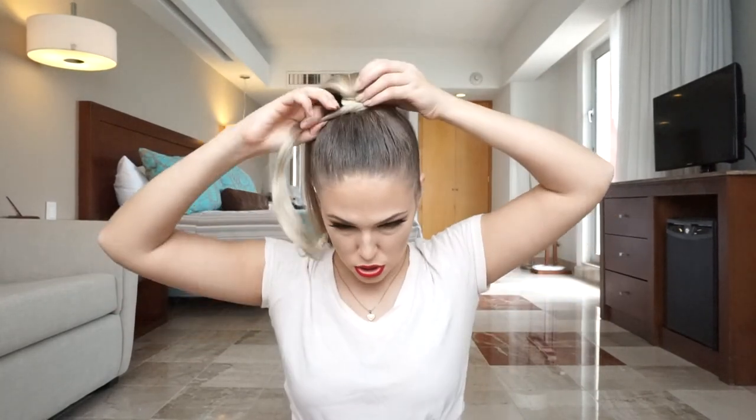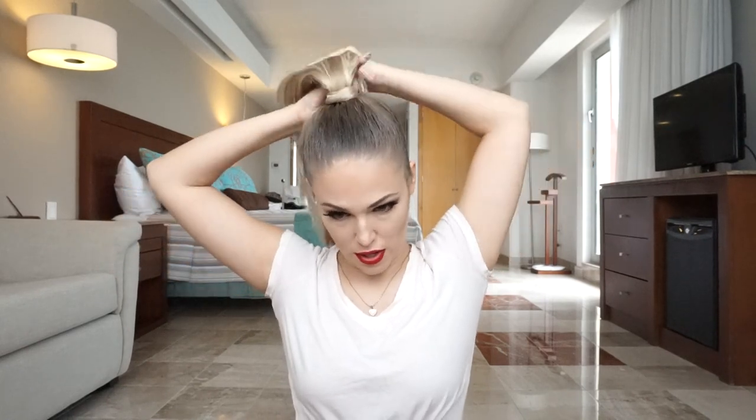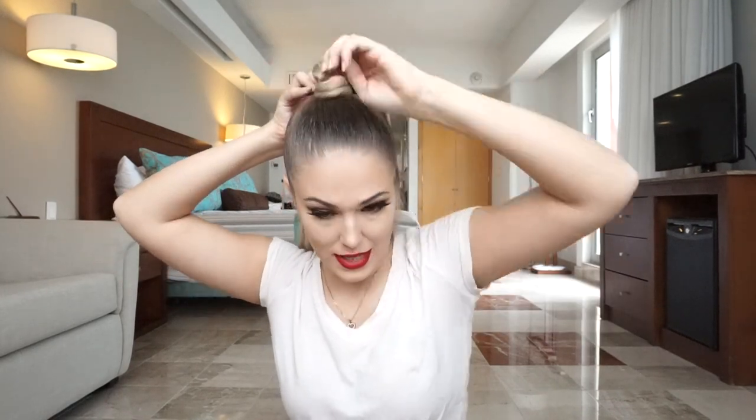Like this. Now I'm just gonna twist this part and run it all around the velcro so it's not gonna show and it's gonna give us a more natural look. Secure this one not with a bobby pin but with a hair clip like this, and I'm gonna put this at the very back of my ponytail — under my ponytail, actually — so make sure no one sees it.